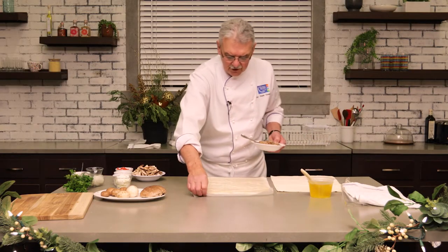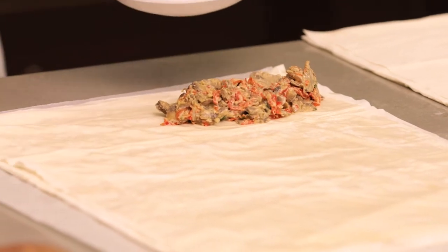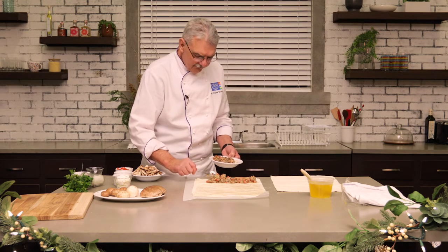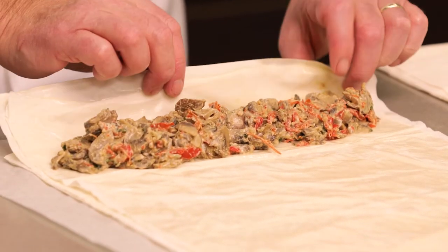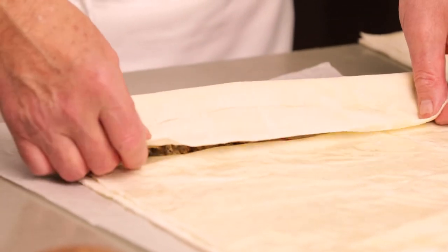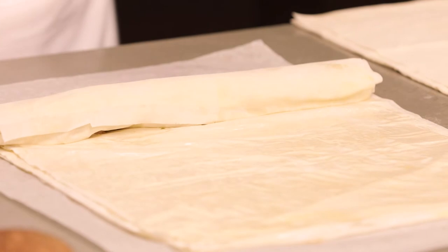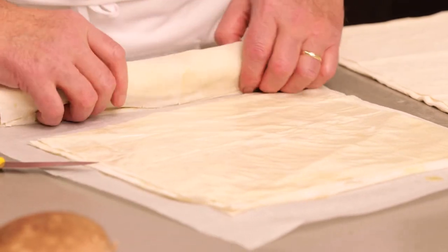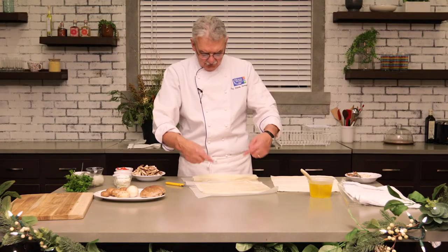Now what we want to do is make almost like a little log here. Take some of your filling about two inches away from the edge — it's up to you how thick or thin. Usually these are one or two bite fare so you don't want to make them too big where a person needs a fork and knife. Just something you pick up with your hand and pop into your mouth. Now just gently fold it over onto itself like this, tuck in the end, and then with either a pizza cutter or a small knife just cut down and separate it. Roll it — you'll get about three logs out of this.